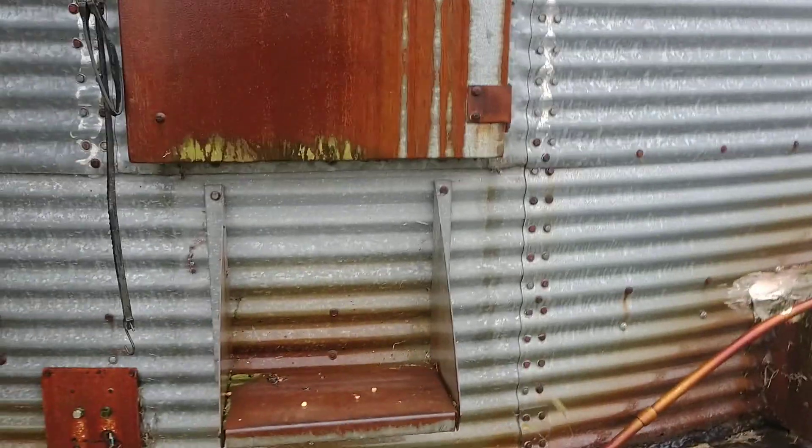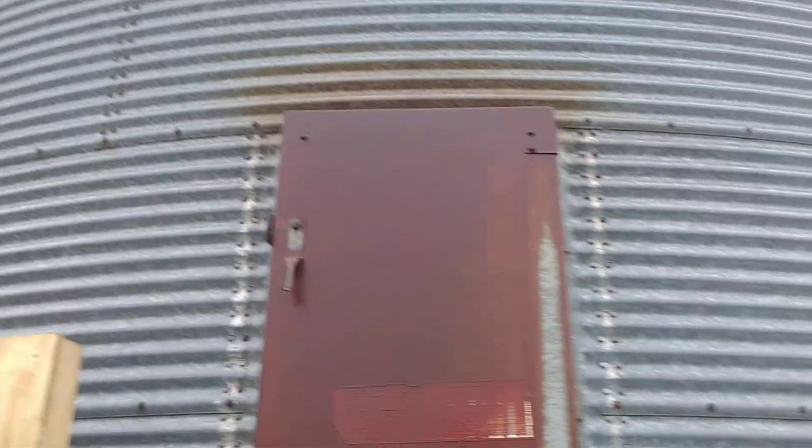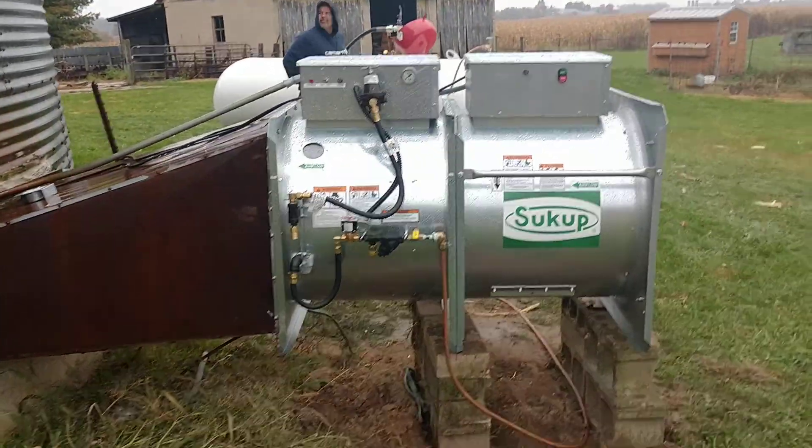We put some wet corn in here the other day, but you can't see anything — not enough light. Could see in there pretty good yesterday with a little sunlight, but it's trying to start to rain today. We picked off a load of corn and it was 30% moisture, so we stuck it in a bin to at least spread it out a little. It's not drying, not getting hot yet.